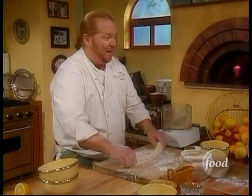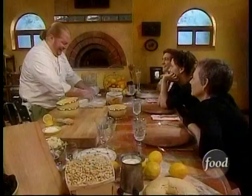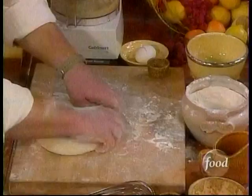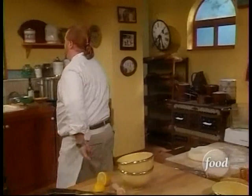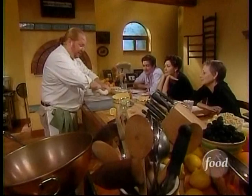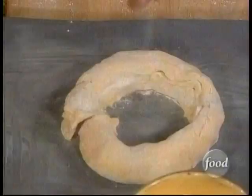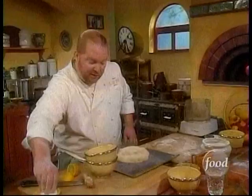When you talk about technical terms in the kitchen, they're very simply based. So now we roll it out and form it into a ring shape — that's why it's called a chambella, because chambella means ring shape. Then we put it on a greased cookie sheet and dust it with just a little bit more sugar to form that crust.